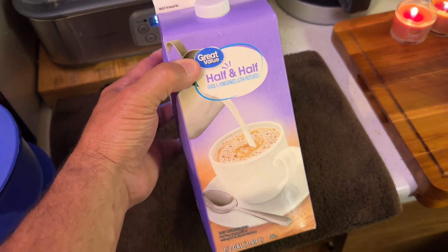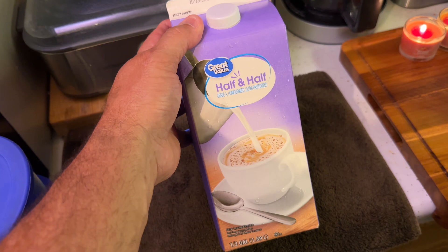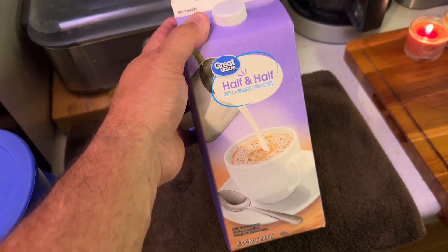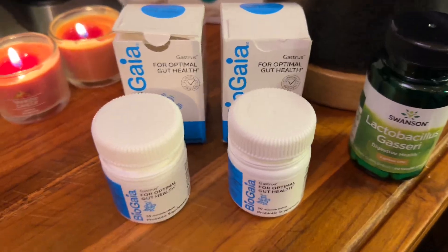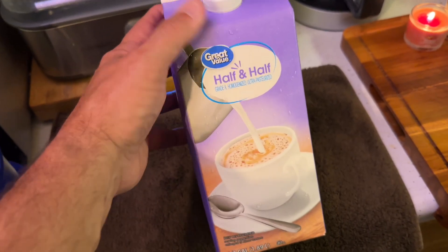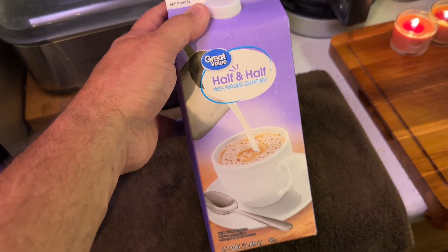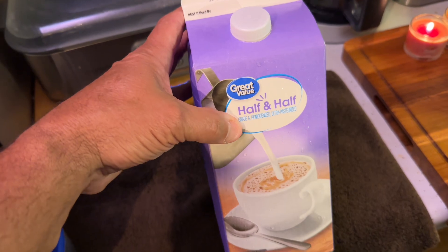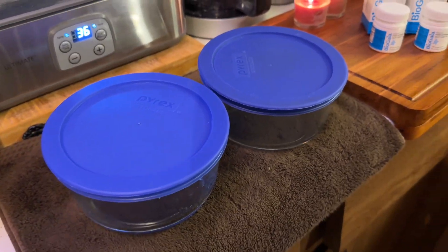You want the half and half sitting out for about an hour. Have you ever jumped into a cold pool in the middle of winter? Your culture does not like that. Your L. reuteri does not like that. So get this to room temperature — about an hour. Some people ask whether to use organic half and half. I've made so many batches and I've just gone with the Great Value normal half and half from Walmart.